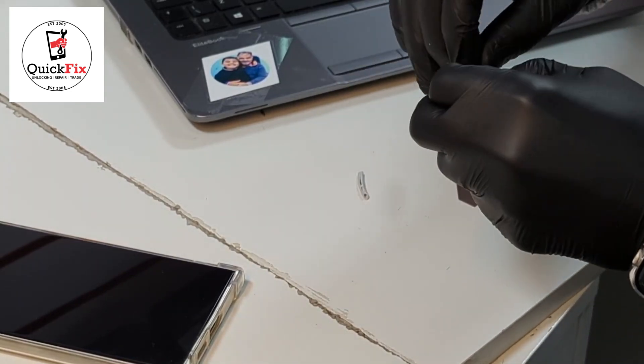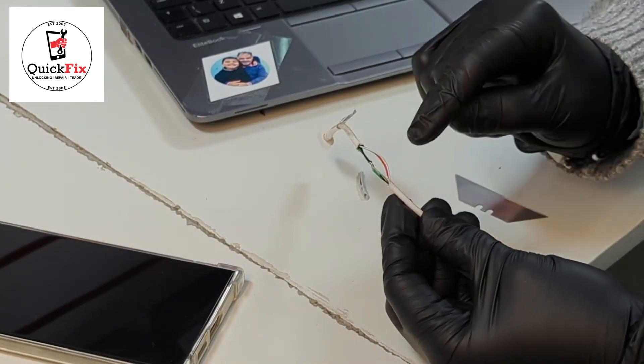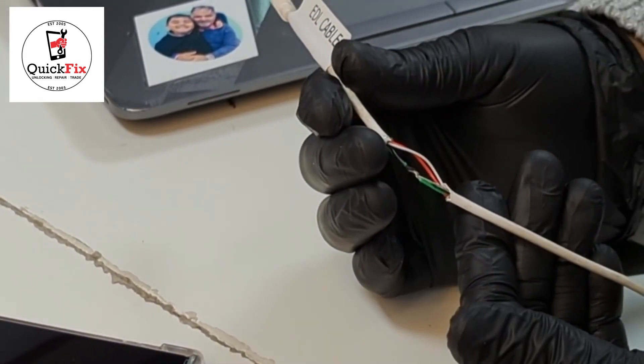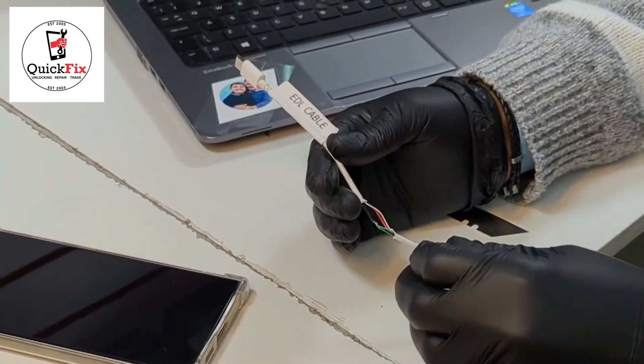These two cables are untouched but the black and green are shorted together — you can see I twisted them with each other, so they are shorted. This EDL cable is ready. If you want to see how it works, check my next video.